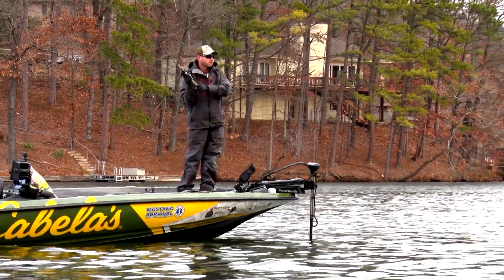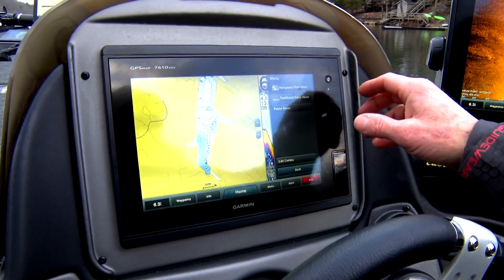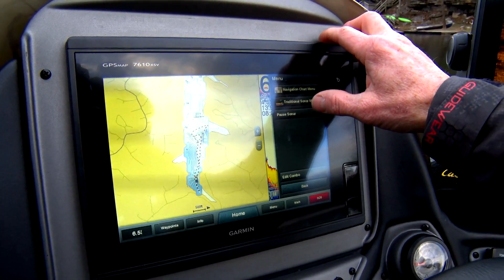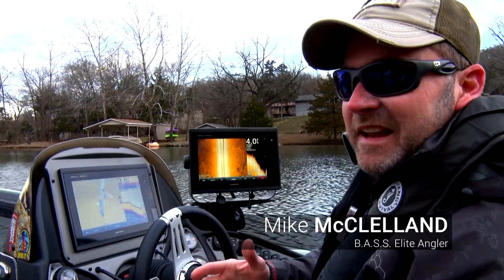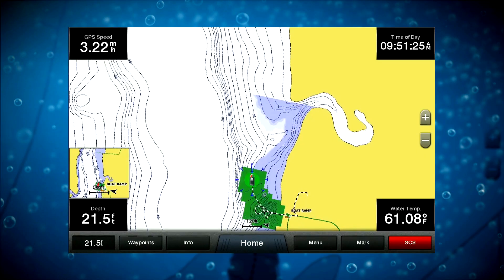I've actually been out here on this lake a little bit, and if you look right now, this end of the lake already has contours drawn in just from using my Quick Draw feature. It's so quick and easy to go to a lake that doesn't have complete mapping and turn your Quick Draw feature on.